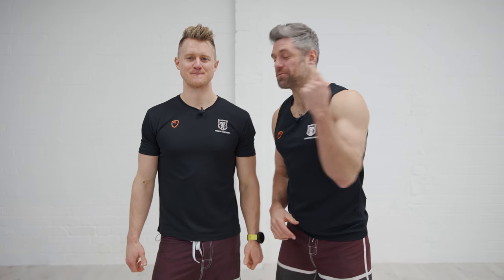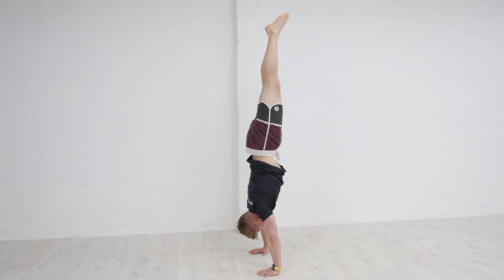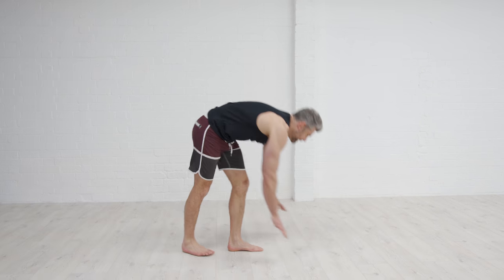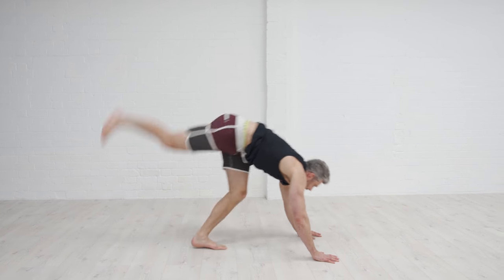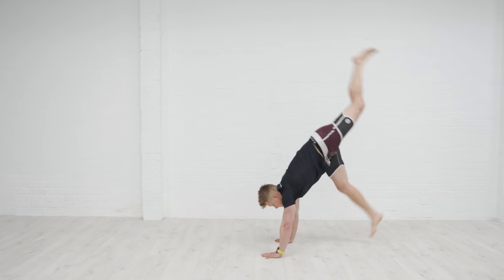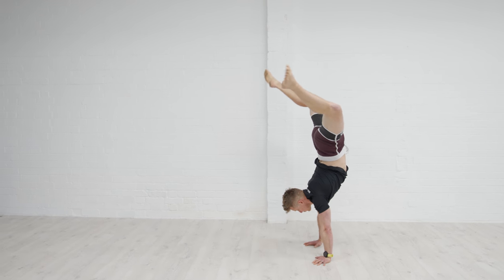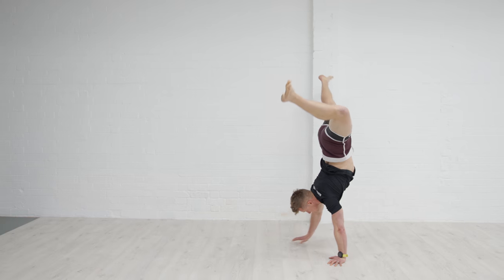Welcome back to the School of Calisthenics with Tim and Jacko. Today we're going to give you the tools to help improve your balance so that you can finally hold that handstand. The handstand population falls largely into three categories: those that can hold a handstand, those that can't but would like to, and those that can do a handstand walk but can't stand still — and let's be honest, those are people that are just falling over with style.